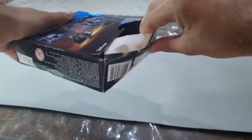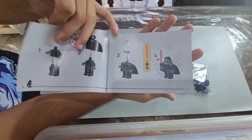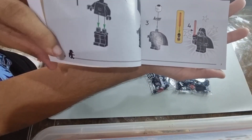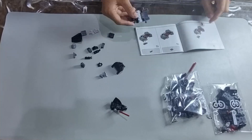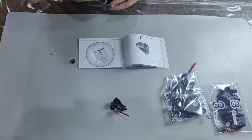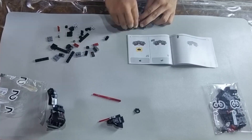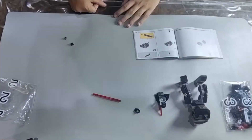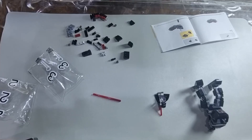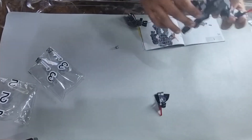Opening the box, we get the instructions. One thing I like about the instructions is that it shows you a progress bar where Darth Vader is continuously walking toward the finish line — that's really awesome. You get a bunch of LEGO pieces, about 100 pieces or so. It's for ages six and up, so it's for kids, and it's very easy to build. The build took me around 15 to 20 minutes, and if you're a kid maybe you could do it in under 40 minutes.